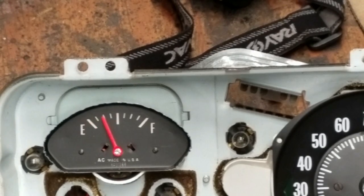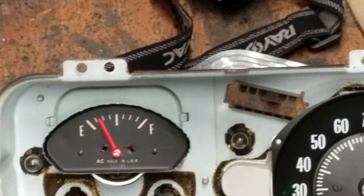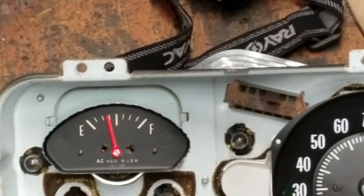What the hell? Experiencing technical difficulties. I'm gonna get this before the battery takes a dump. There's about halfway. There goes a full.